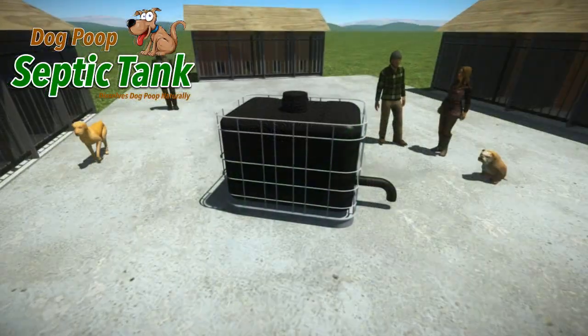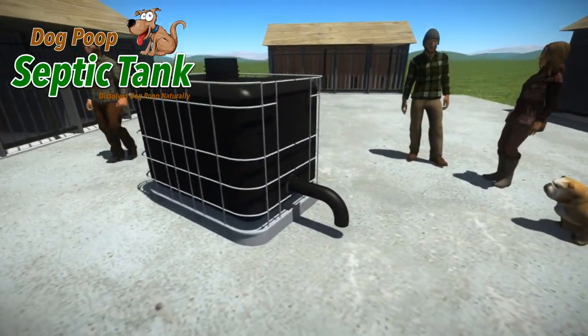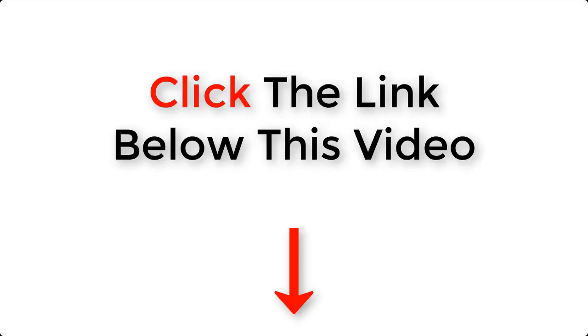If you'd like more information about this amazing Dog Poop Septic Tank, or you'd like to cleanly, organically, naturally, and safely dispose of your dog's poop, then just click the link below this video.